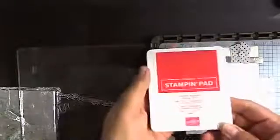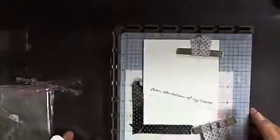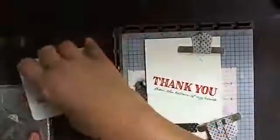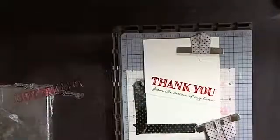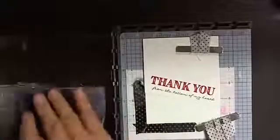I'm using the same Stamparatus plate and I'll flip it over — I've already got the 'Thank You' mounted on that side. I'm using the Poppy Parade ink pad. I'm going to ink that up, hopefully light-handed. It didn't stamp well enough over here, so I'm going to ink up a little more and stamp it one more time, applying pressure where I need it.